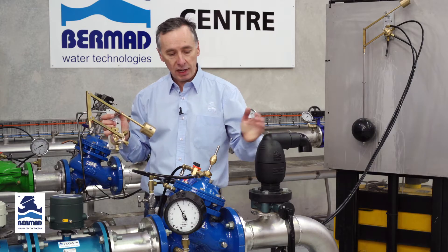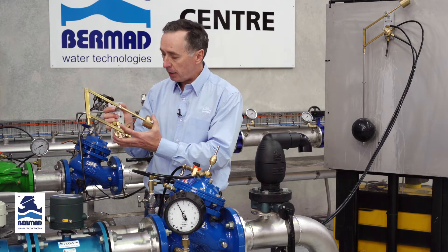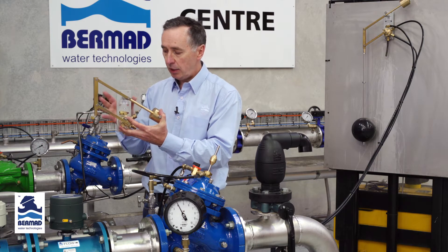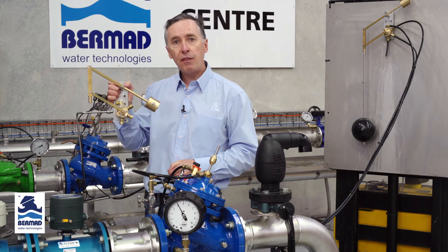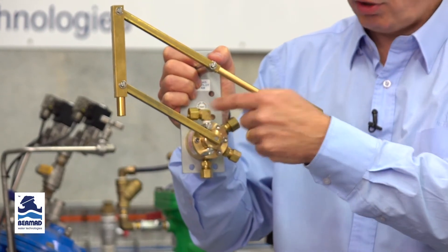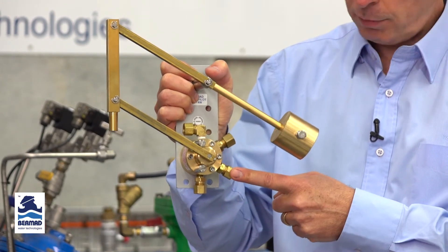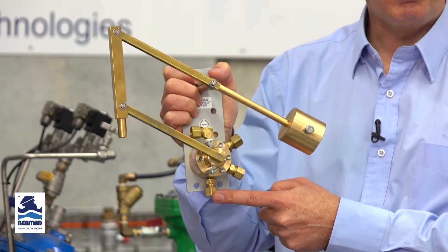When installing this valve, note that the 66 pilot has a mounting bracket which must be mounted in the tank or in an external stilling well. There are four connections to the pilot: C1 at the top, C2 at the two o'clock position, and the P port at the four o'clock position.